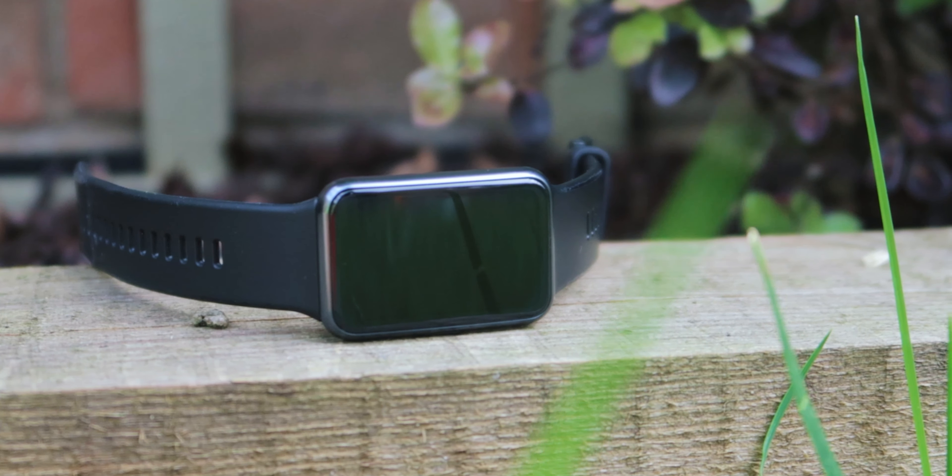However, currently I've seen it on sale for around 60 pounds — I'll leave a link in the description. So let's talk about some of the key features of this watch, and the big one is of course that 1.64-inch AMOLED screen.